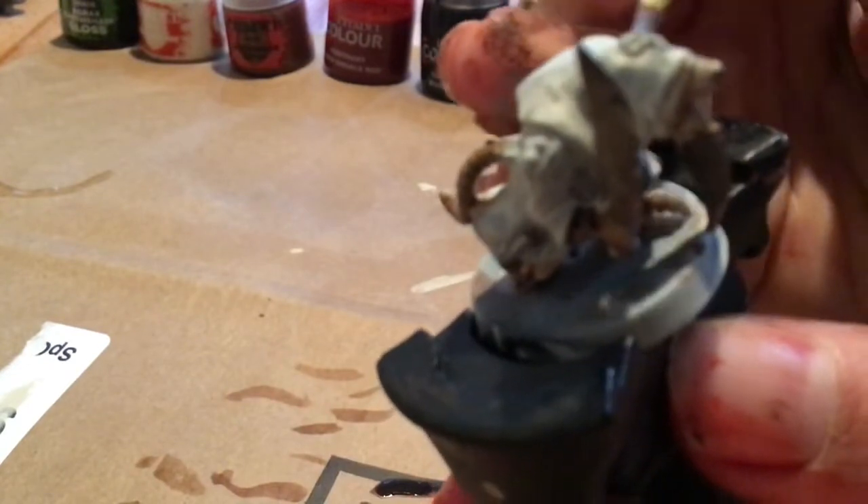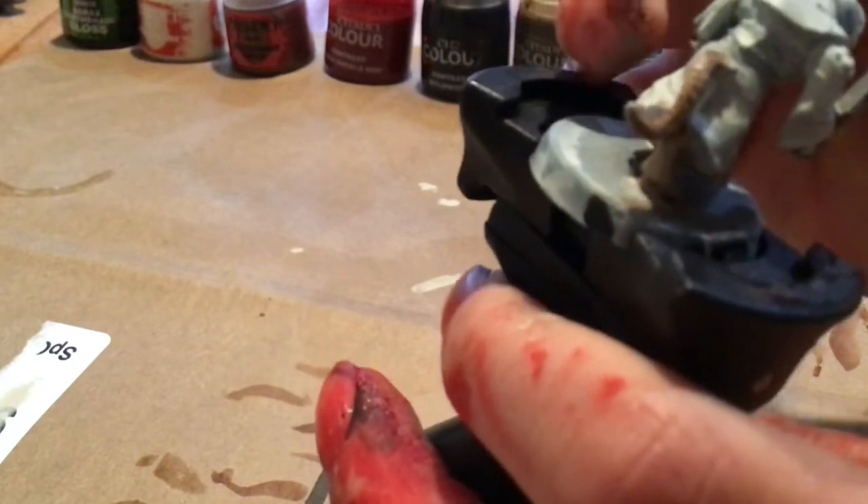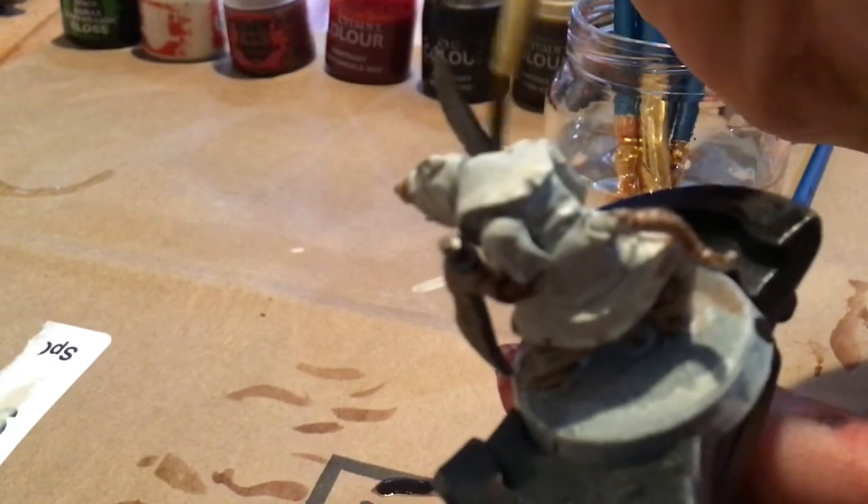I'd like to mention I am kind of an amateur still, so I'm not perfect. But with this tutorial, you will be able to get them good enough to bring into battle, and people won't be laughing at you for a miserable failure.